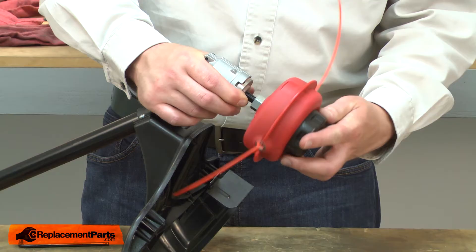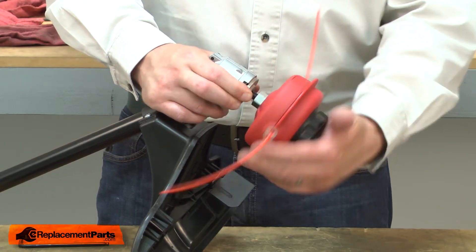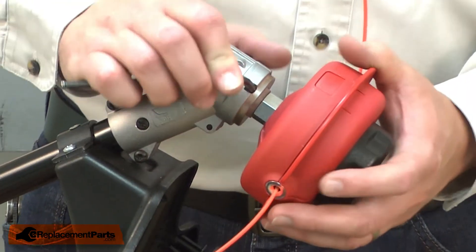Now I'll install the new trimmer head. Remember, it is a reverse thread. I'll lock the spindle in place and tighten up the head.